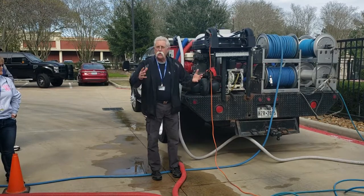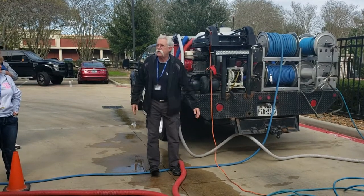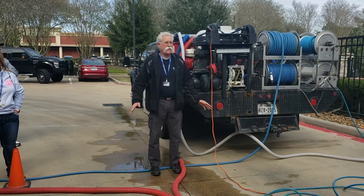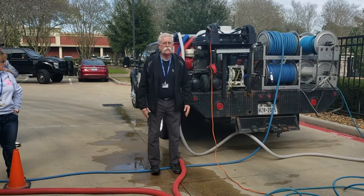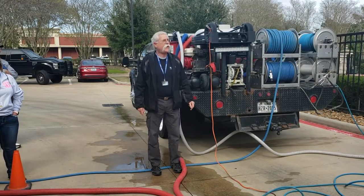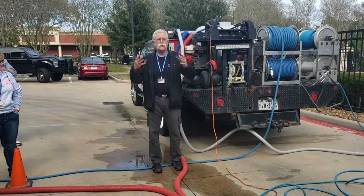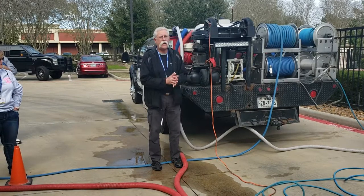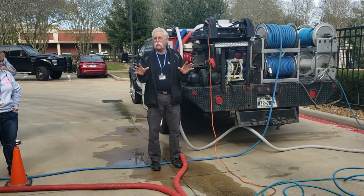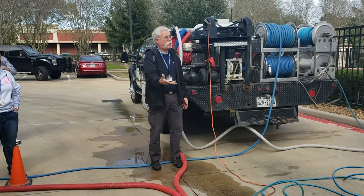Think about how your reclaim system is working so you can be successful with it — whatever you get. There are several vacuum systems out there, some nice, some not. But if all you can do is the best you can with what you've got, at least think about how it's functioning and give it its best chance to make you money.